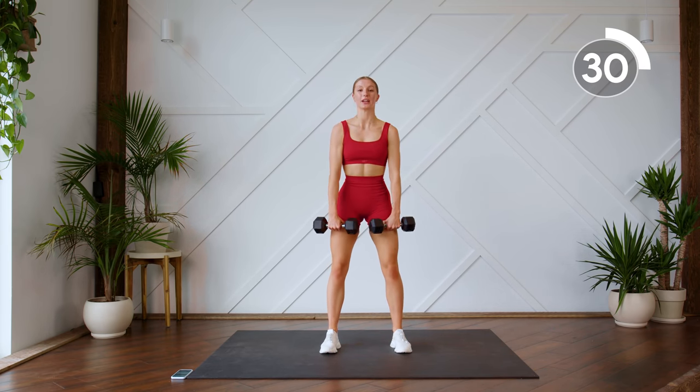Make sure you don't drop the chest too much as you're coming down into that squat. Keep it nice and lifted, just using those legs.